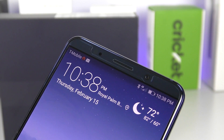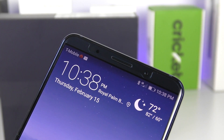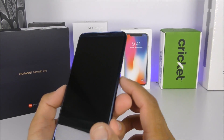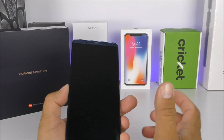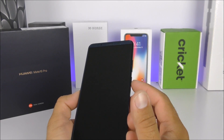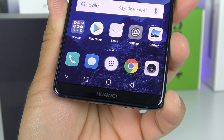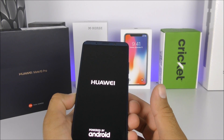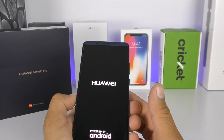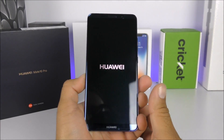We also have an 8-megapixel wide-angle camera on top with the ear speaker slash loudspeaker, sensors on the left, and a notification LED light. Now let's go ahead and turn it on. This phone comes with the HiSilicon Kirin 970 processor — octa-core — with 6 gigabytes of RAM and 128 gigabytes of internal storage. The GPU is the Mali G72. It runs Android 8.0 with EMUI 8.0. The boot animation is very simple and clean.